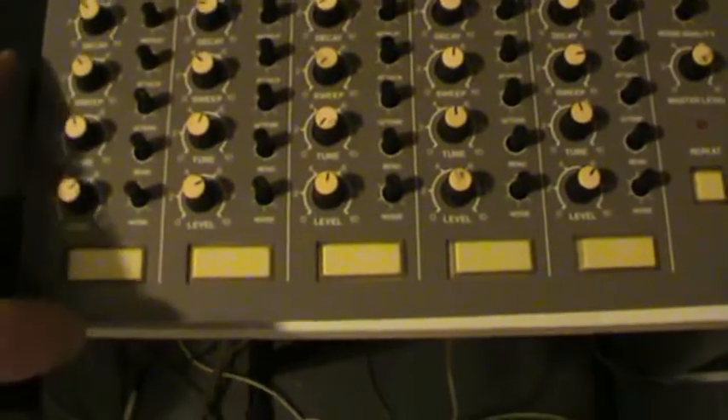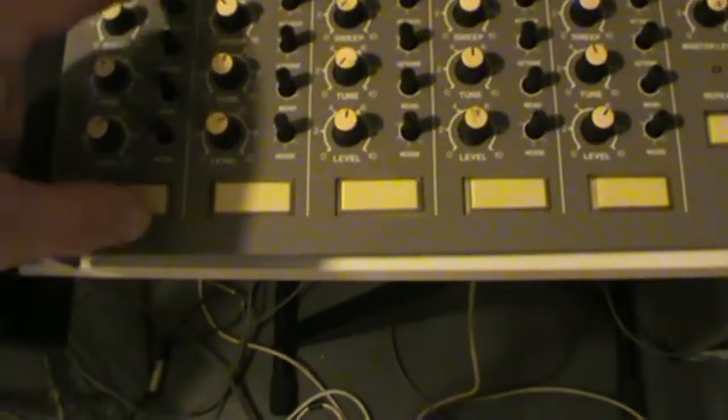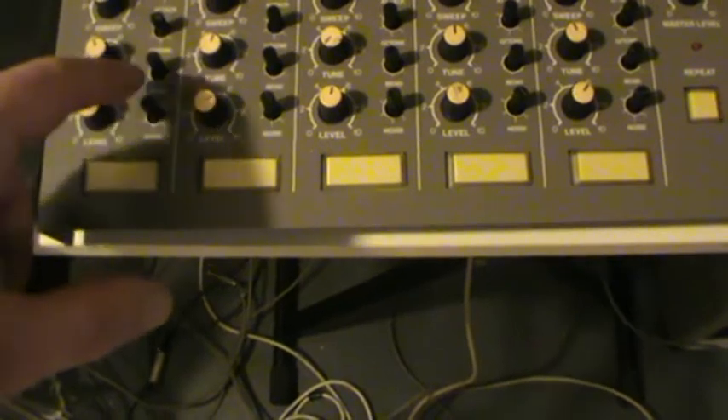The other controls are decay, sweep, tune, and level, and some smaller ones: repeat, attack, cue tone, bend, and noise.